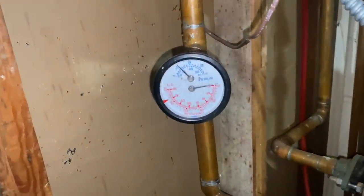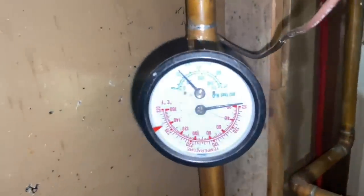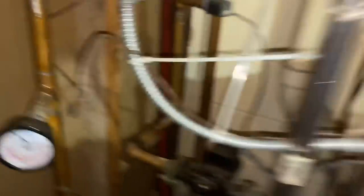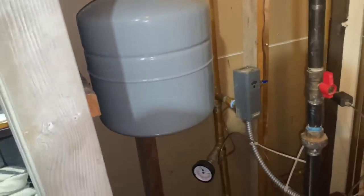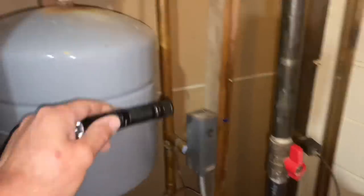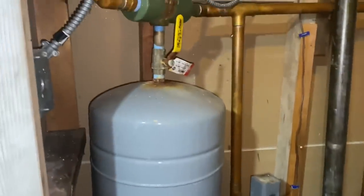The tridicator gauge is upside down, and we have right around 20 PSI of pressure. Let me get my flashlight. Customer's complaint: no illumination of the control board, and the unit does not provide space heating.